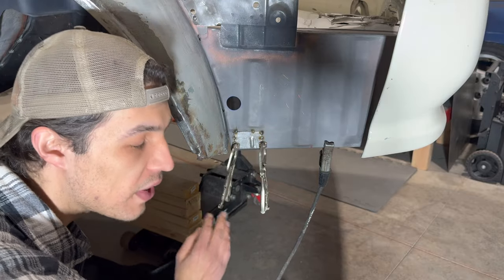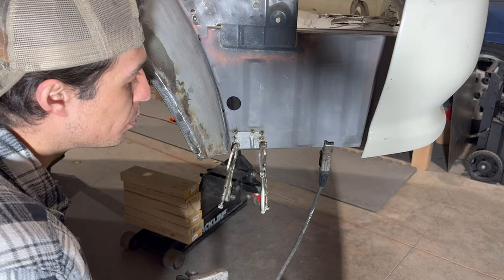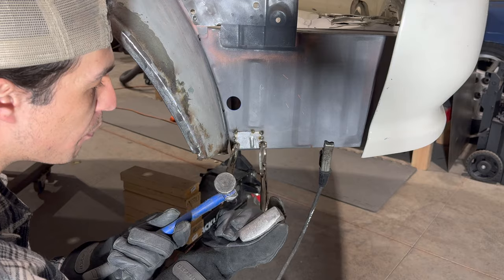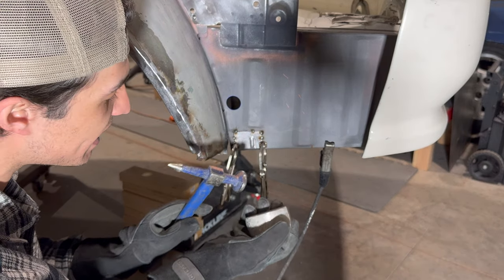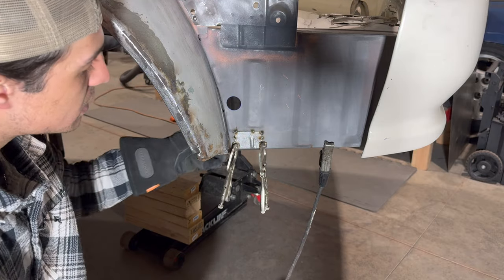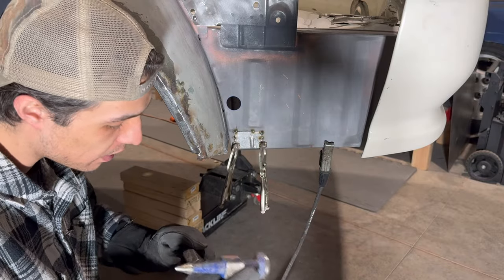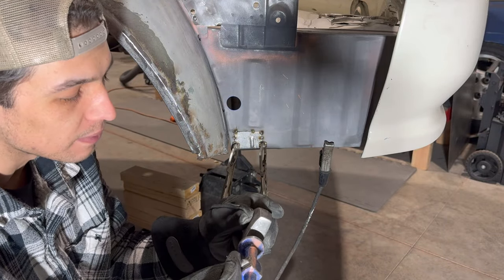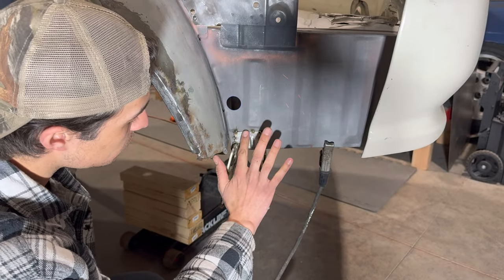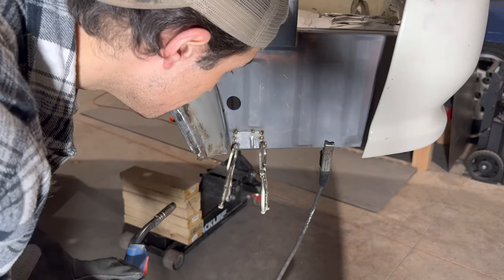If you're unhappy with how things are fitting, this is where a hammer and dolly set comes in handy — this is the Eastwood set, fairly reasonable. Just take your dolly, place it somewhere flat on the metal, and hammer it. My fitment is pretty good so I don't need to touch it, but you get the idea. Get everything fitted up how you'd like, and here's my final little spot I want to seal up before we get to welding.